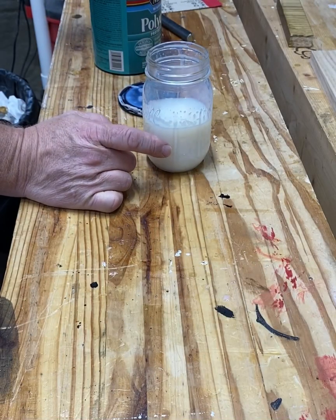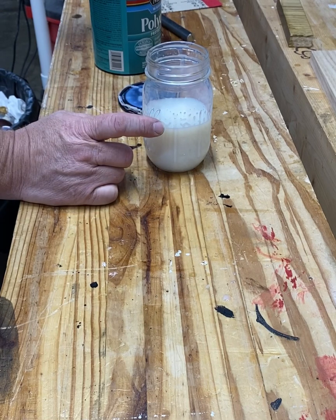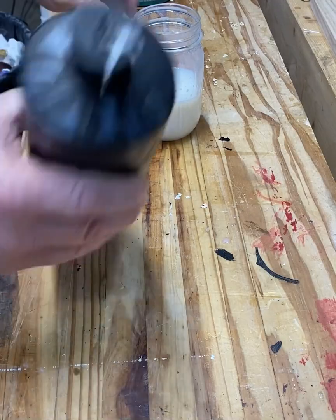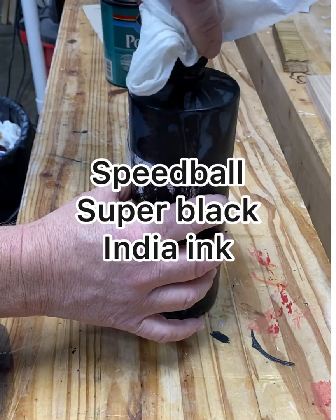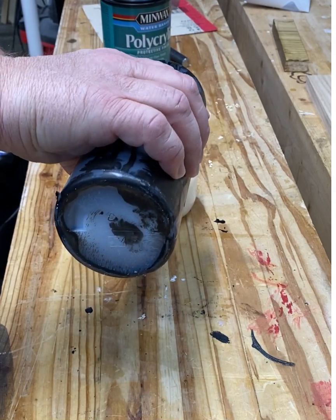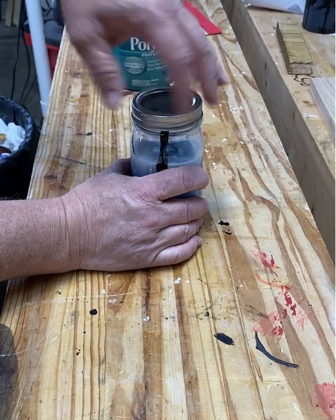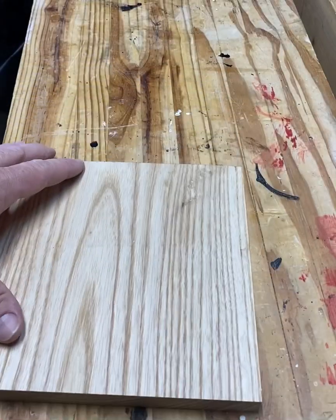What I want is a three-to-one mix — three parts polyacrylic to one part India ink. I'm going to fill it up to just above that line with this India ink. I think it's called Speedball Super Black — this is probably one of the most popular ones on Amazon. I'll put my lid back on this mason jar and shake it all up.